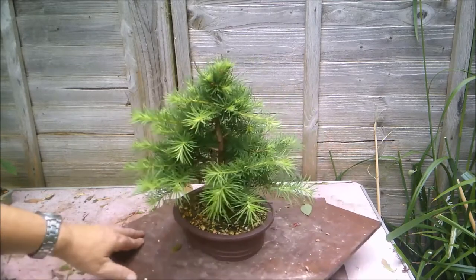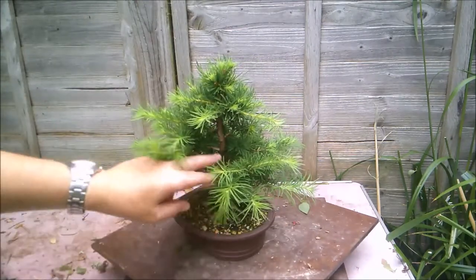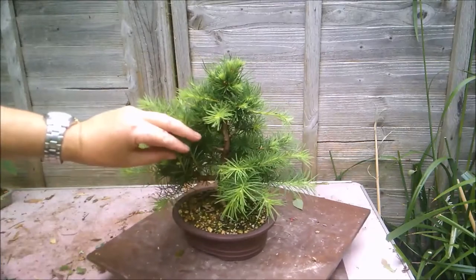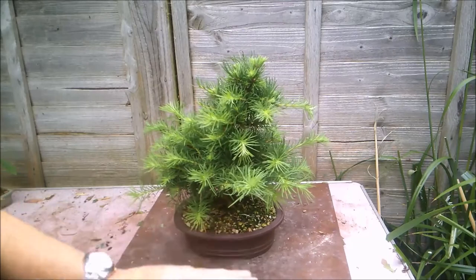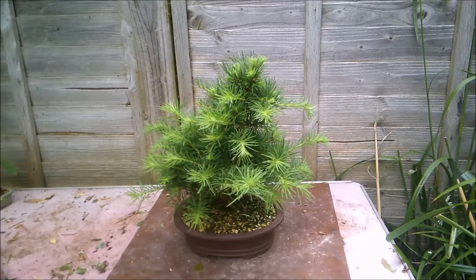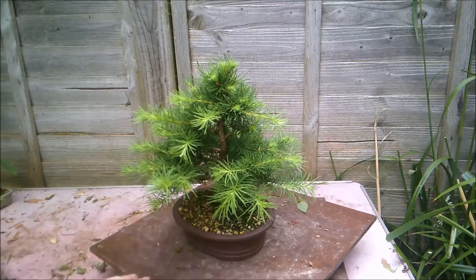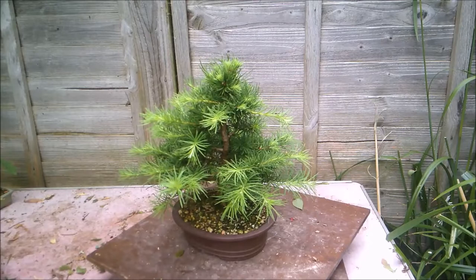One problem I've got with this tree is it's tending to grow in this direction, which is obscuring the trunk. I think I've positioned it a bit badly in the pot — when looking at the pot square on, the tree is twisted somewhat. The best view is with the pot slightly twisted, so I'm going to have to repot this tree in the spring.